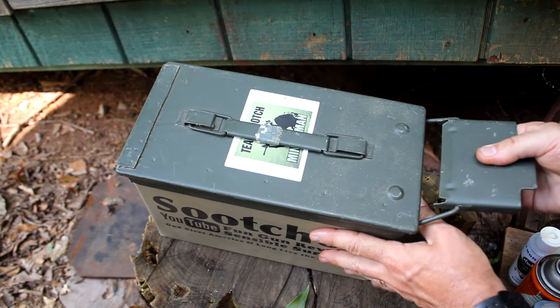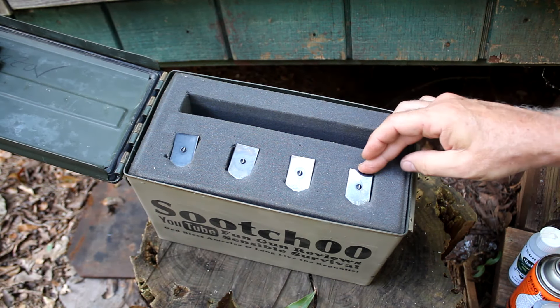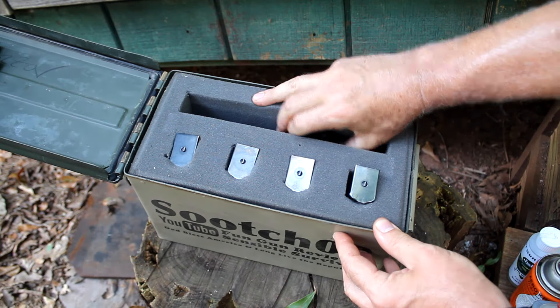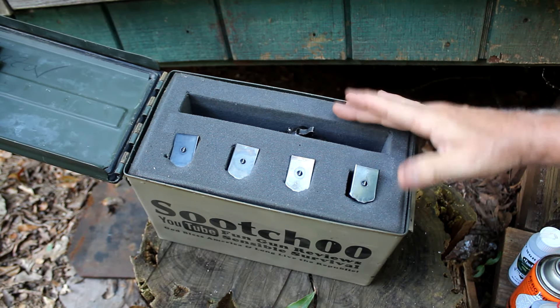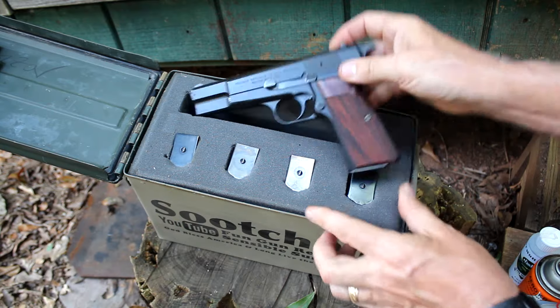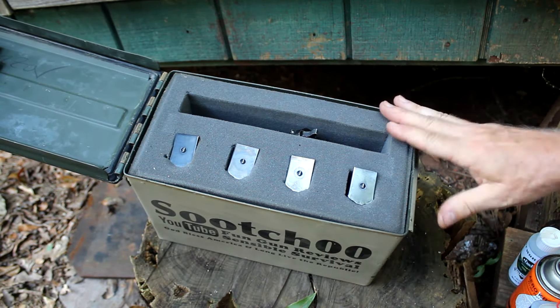These can also be used to store handguns, especially if you have something like foam inside. Then you have your magazines right here — keeps it really organized. You can keep your pistol down in there, well protected. You could actually fit some just like this and stack probably three or four handguns like that. Keep them good and safe — these things are sturdy.